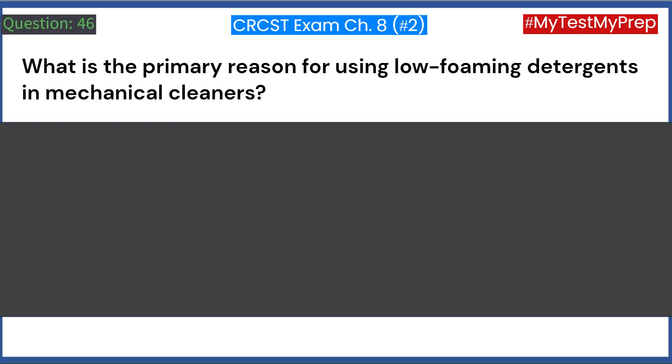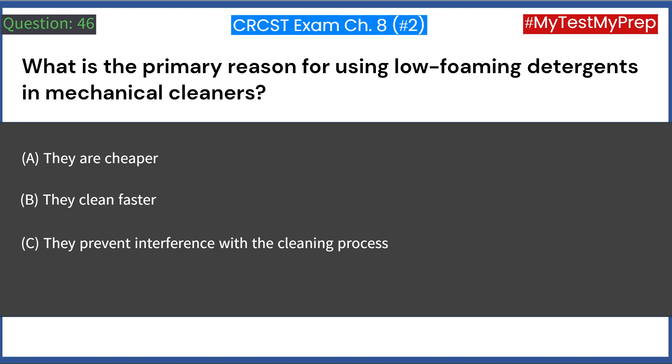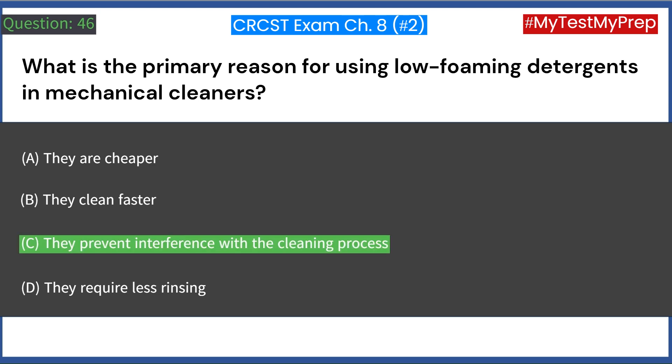What is the primary reason for using low-foaming detergents in mechanical cleaners? A. They are cheaper. B. They clean faster. C. They prevent interference with the cleaning process. D. They require less rinsing. Answer: C. They prevent interference with the cleaning process.